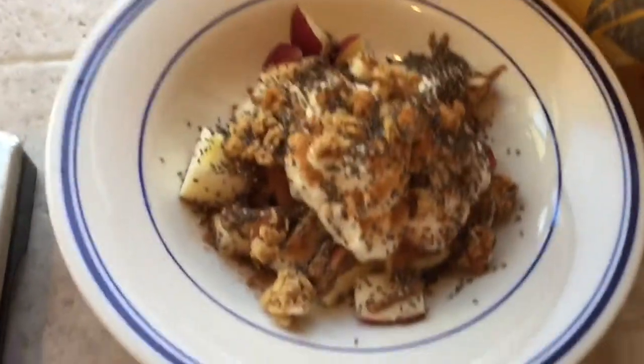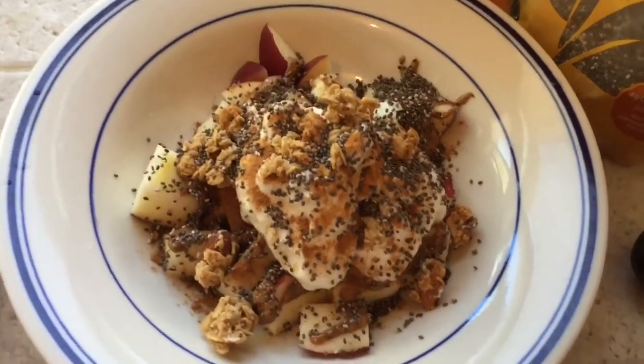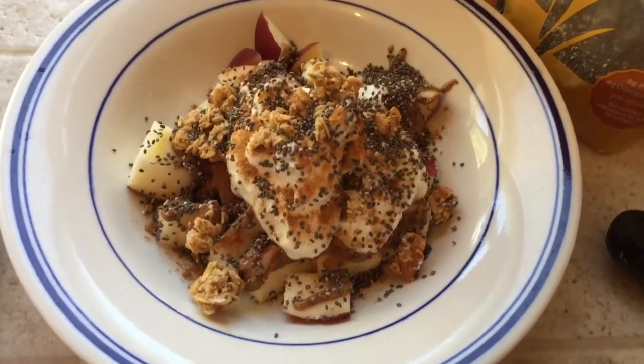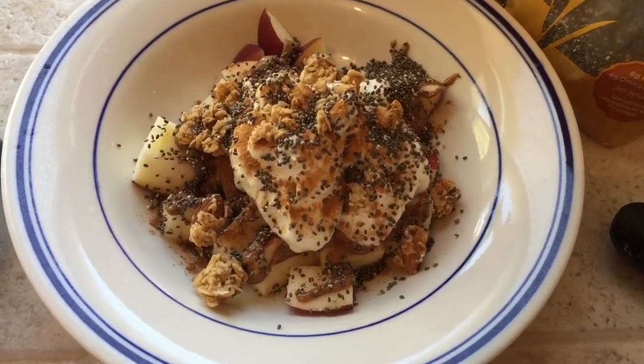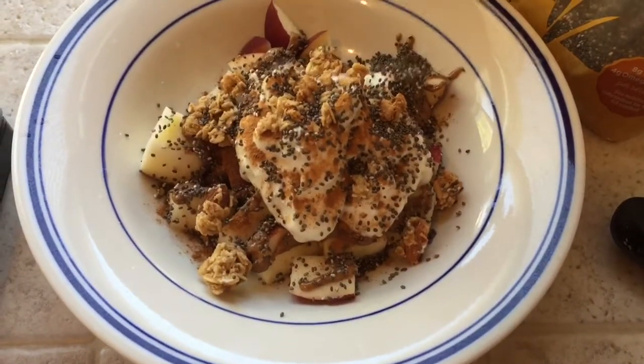That is my delicious breakfast bowl for the fall! You can also use pumpkin pie spice, add some nuts on top, or whatever you like. It's so filling and delicious — just a perfect breakfast. I hope you enjoy it.